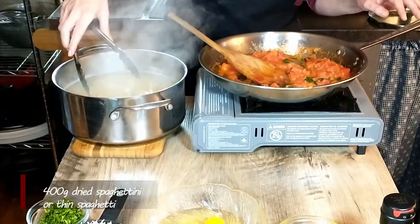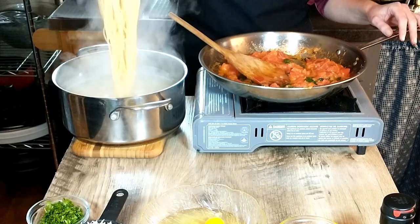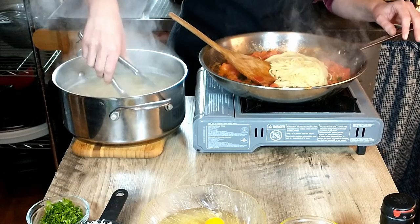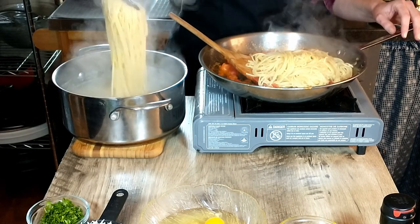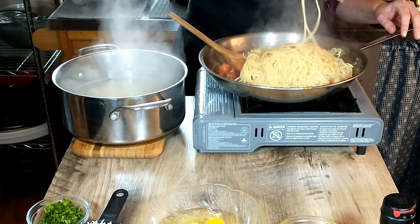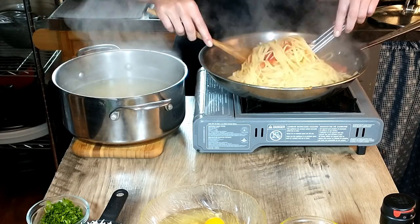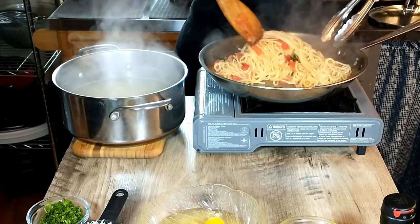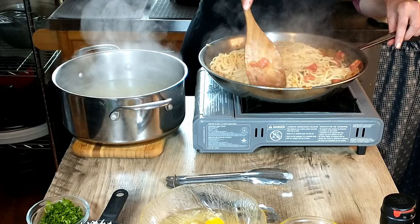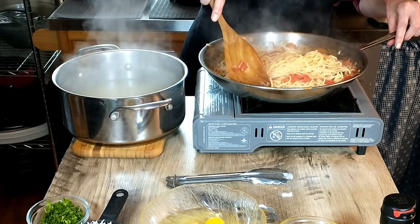Our pasta has cooked. We cooked it in nicely salted water and now we're going to go ahead and add it right into our sauce — there's no need to completely drain it. Putting pasta water in there is actually a good thing. It looks pretty delicious — a very basic sauce that comes together in just a few minutes.